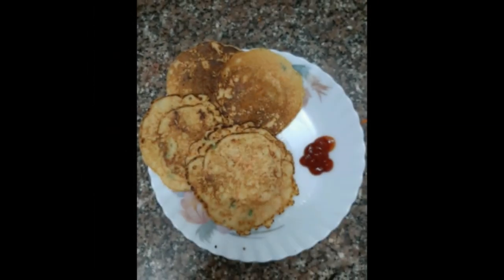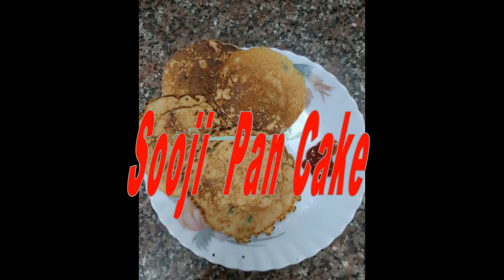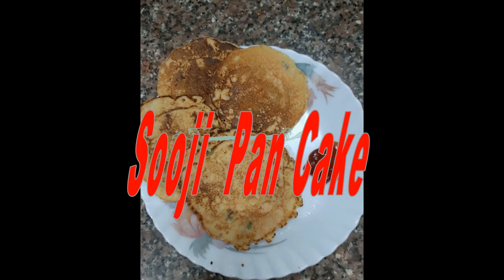Hi my angels, today I am coming with a recipe that is very easy, healthy and filling, and it is none other than sooji pancake. It only takes 10 minutes to cook.